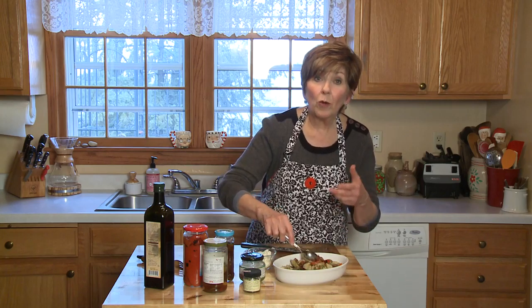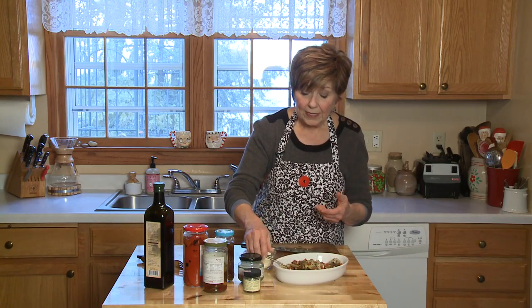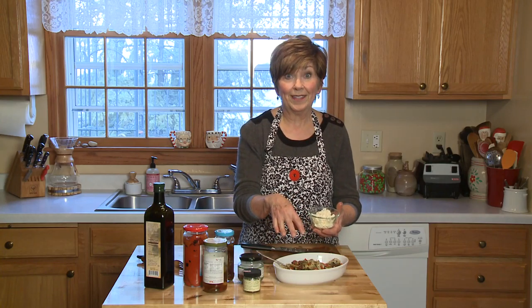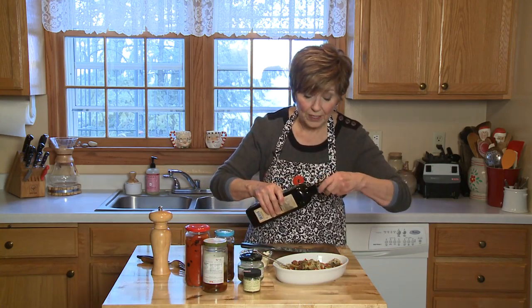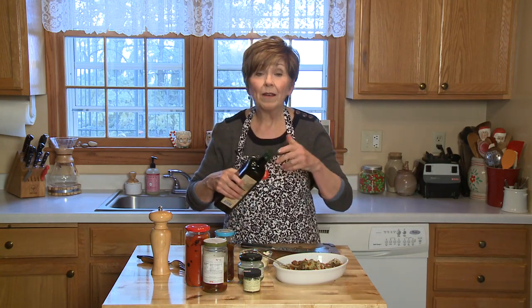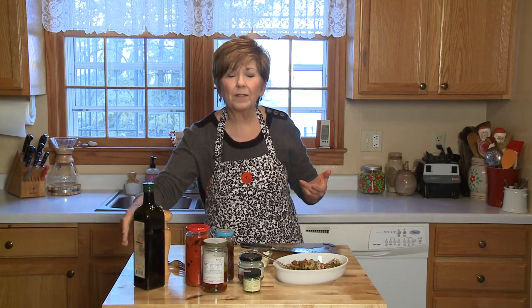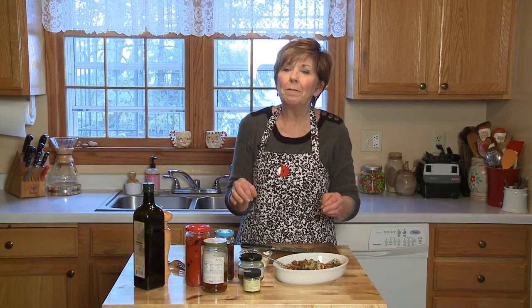If you are not going to have anyone who's dairy-free in your group, top it with some feta cheese. And don't forget the olive oil — a little drizzle of olive oil over the top. It's ready to pop into the oven at 350 degrees, just long enough so that it heats through. If you have some feta cheese on the top, it'll get a little bit melty.